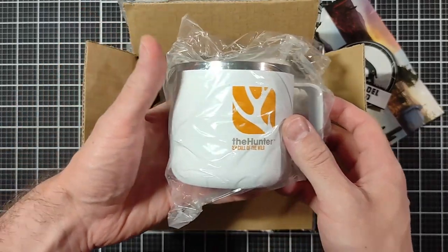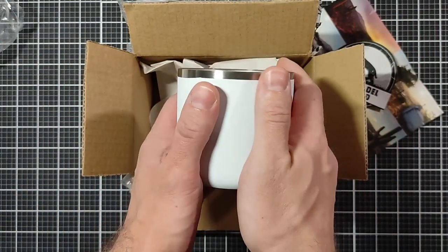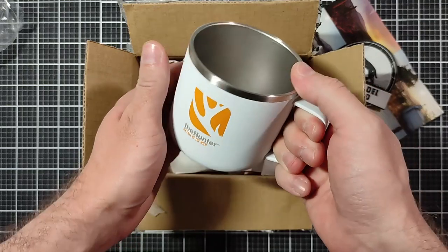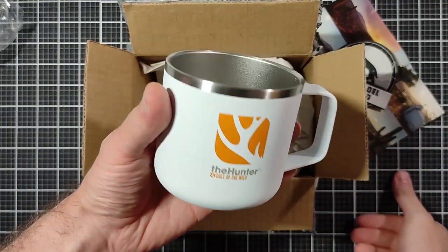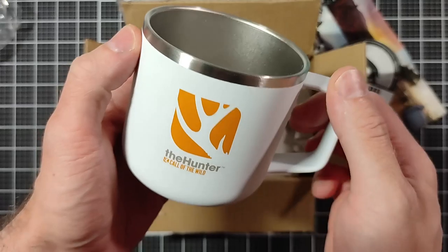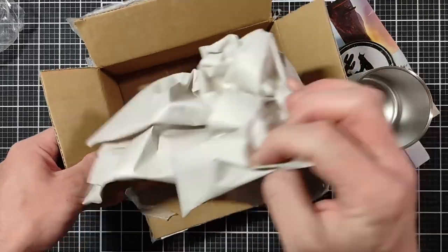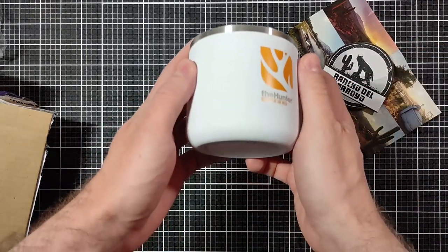And then we have The Hunter: Call of the Wild cup — it's a mug, and it's a really fancy looking cup too. It says BPA free and do not microwave, so I gotta keep that in mind. This is a decent sized cup; I'm going to spend a lot of mornings with this in my hand drinking morning coffee. It's such a nice feeling cup — you can hear it. I think it's going to keep your drink pretty cool, or warm if you're drinking hot stuff like coffee. The rest are just papers, so that's what I got.